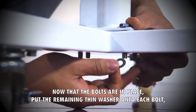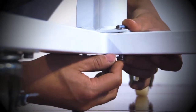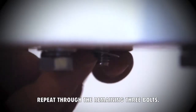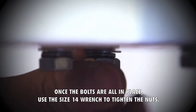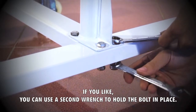Now that the bolts are in place, put the remaining thin washer onto each bolt, followed by the spring washer. Finally, screw the nut onto the bolt. Repeat for the remaining three bolts. Once the bolts are all in place, use the size 14 wrench to tighten the nuts. If you like, you can use a second wrench to hold the bolt in place.